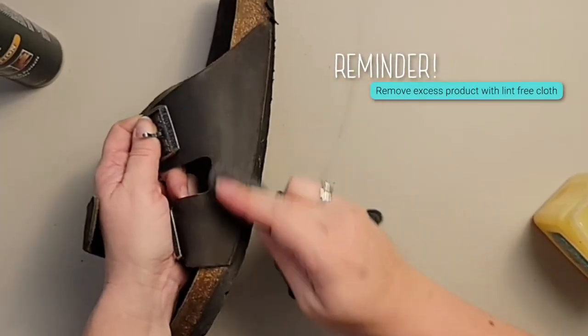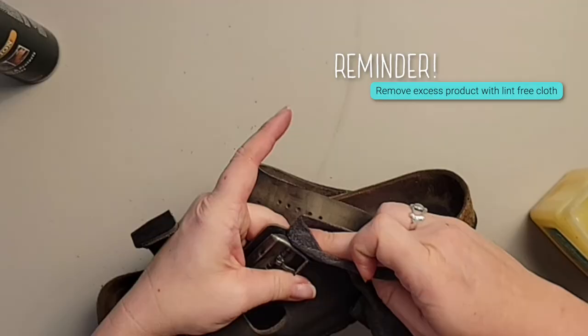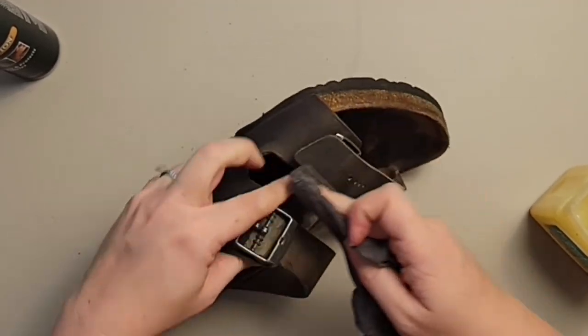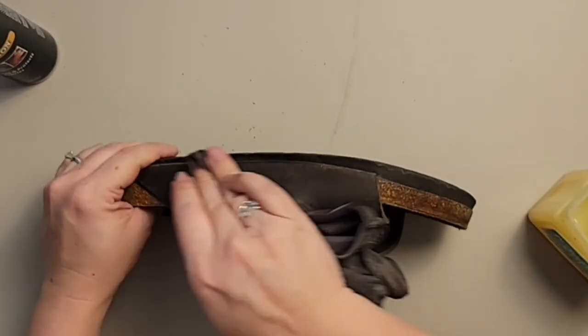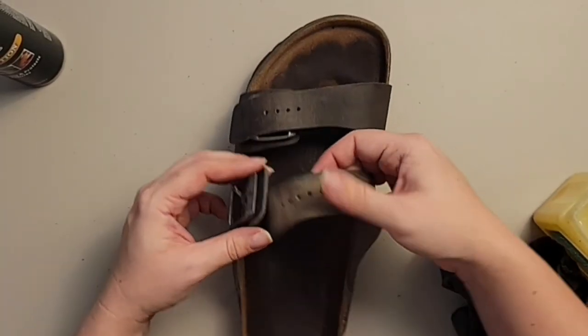Make sure to wipe away all of the excess Vaseline — you don't want to have it just sitting there because that will then collect funk and all that kind of stuff. Use the t-shirt to buff it into the leathers.